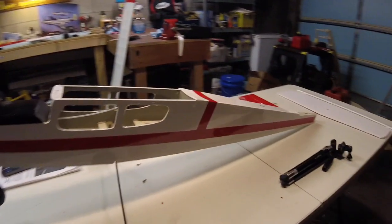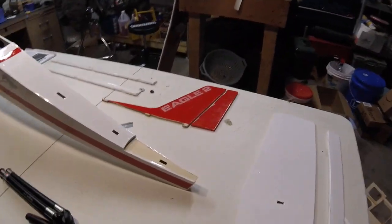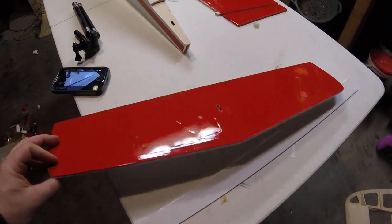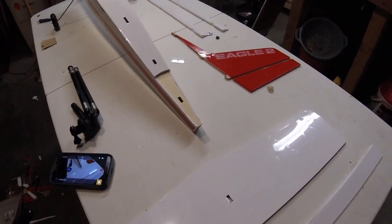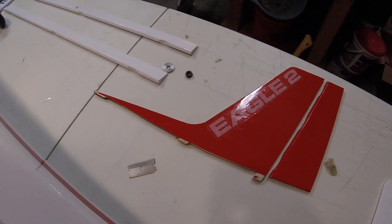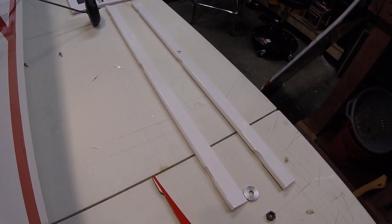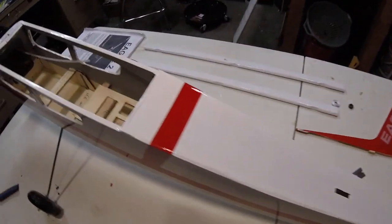This side turned out just as well — the tail feathers are done. The horizontal stab is holes on the bottom and white on the top, again a nice contrast which you want when the plane's in the air. I did the vertical stab and rudder in red, and I've already got the Eagle Two decals in place. The ailerons I just finished are all solid white.